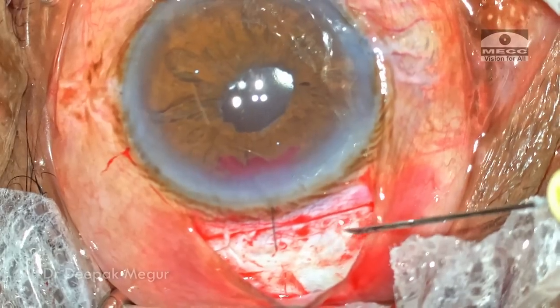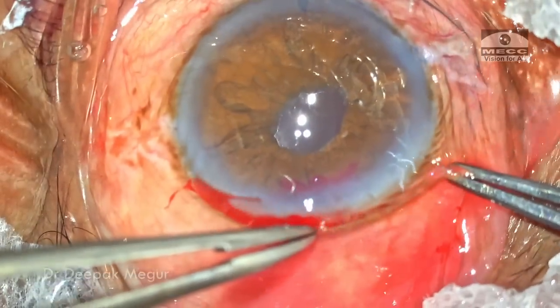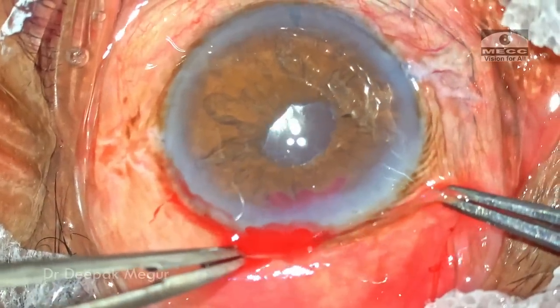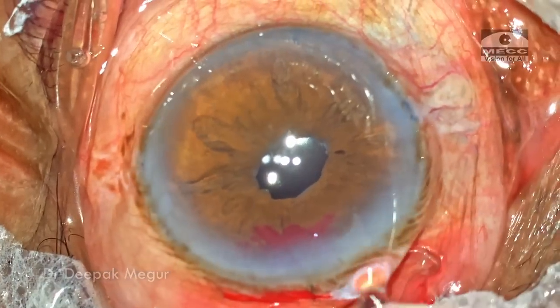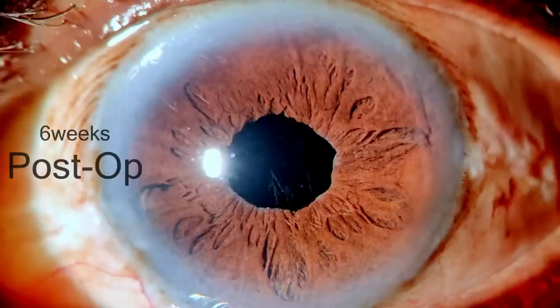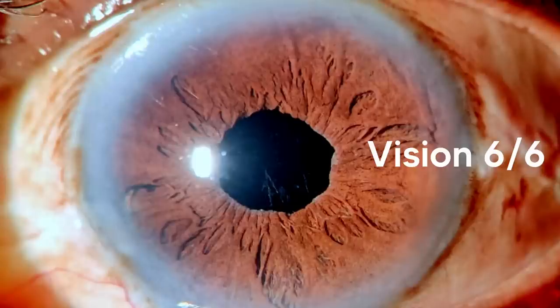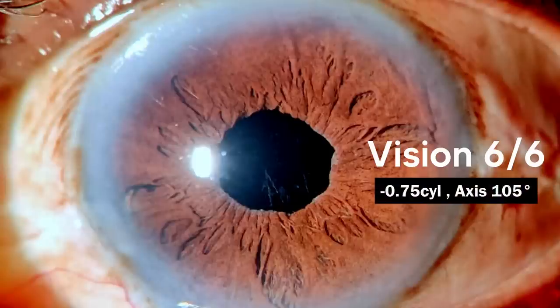I'm going to use glue to close the conjunctival flap — a couple of drops is good enough to attach the conjunctival flap. That's it, the case is done. These are the post-operative pictures, and by six weeks the patient had an excellent visual recovery with a best corrected visual acuity of 6/6. He has a residual cylinder of about minus 0.75 at 105 degrees.